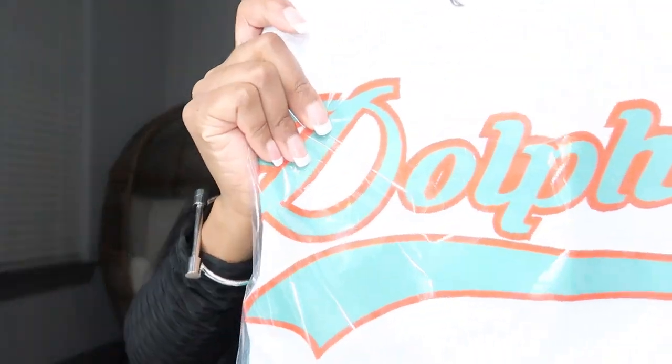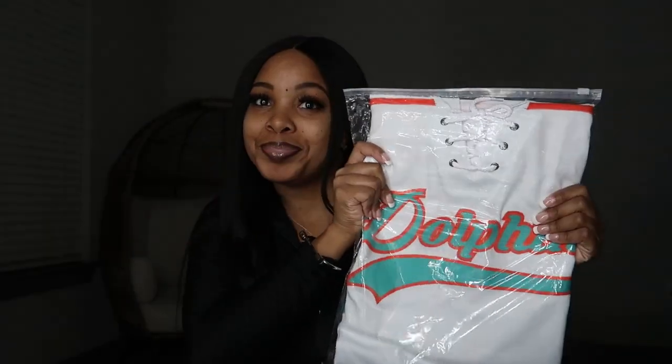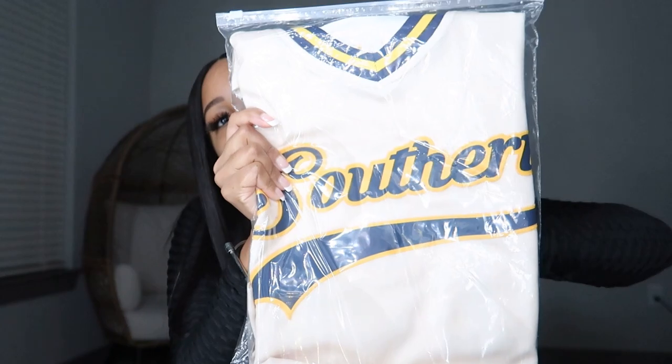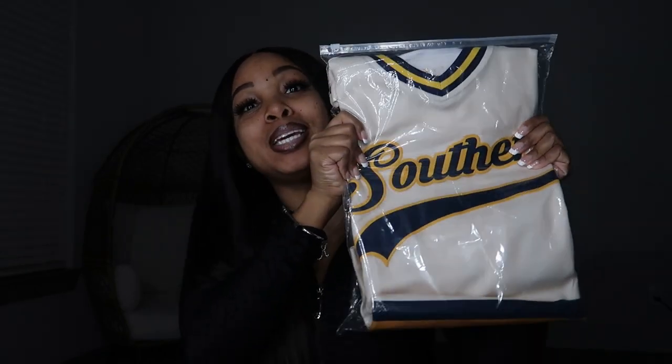This first jersey is a Miami Dolphins jersey — my favorite NFL team — and they also sent me a Southern University jersey, which is my favorite college team, my alma mater. I graduated from Southern University in 2015, College of Business — the greatest HBCU in the world. We're going to go ahead and open up the Dolphins first, and I'm actually going to try both of these jerseys on.